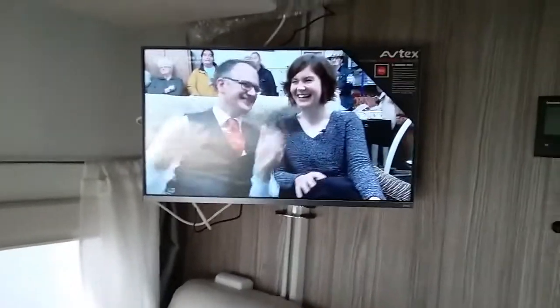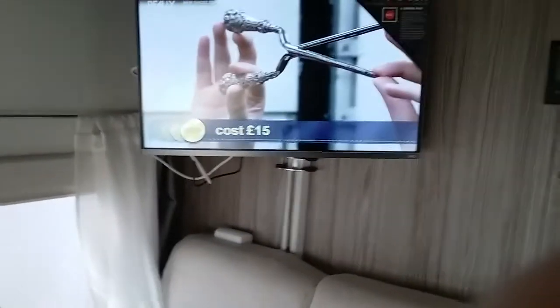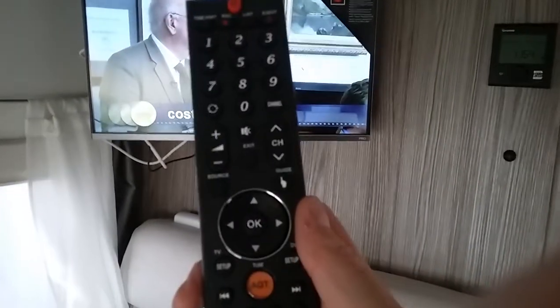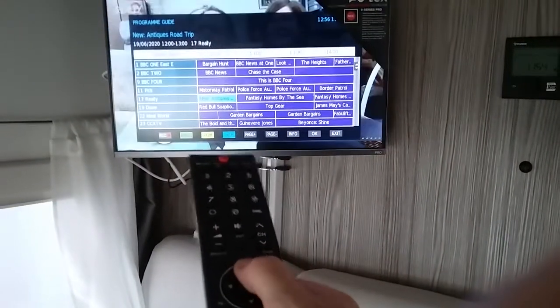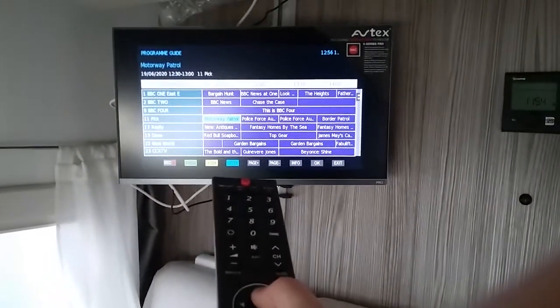You will now see we have a lovely crystal clear picture just here, and like most televisions nowadays we have a TV guide so we can pick whatever we want.